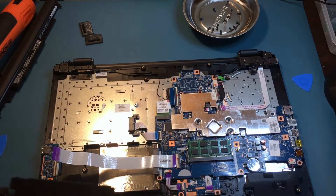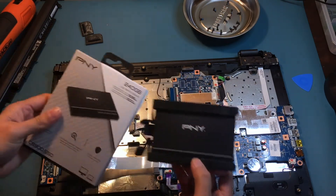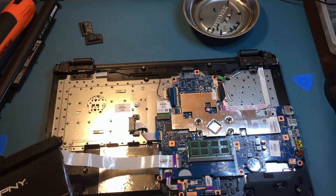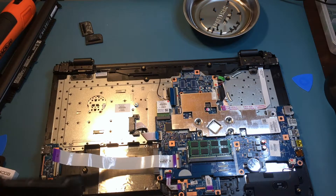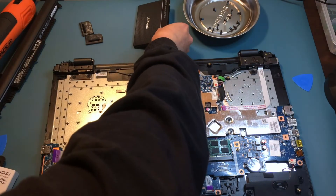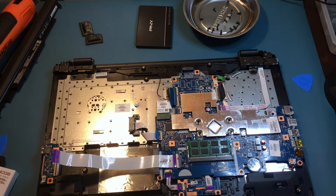Now that the old SSD is removed, you can replace it with our new one. Make sure that you put the new SSD in the right orientation. If it's not, you will know since it will not fit. Once you install the new storage, just do the previous process in reverse order.